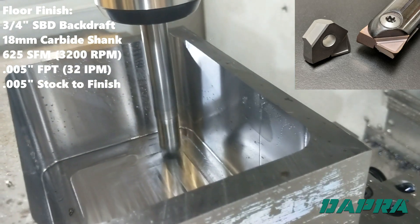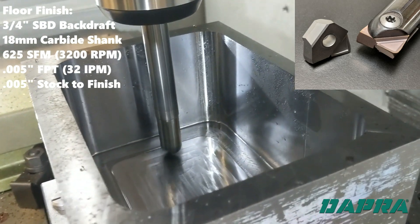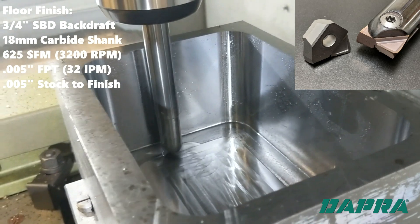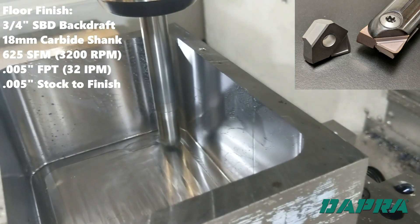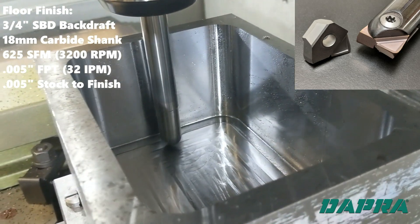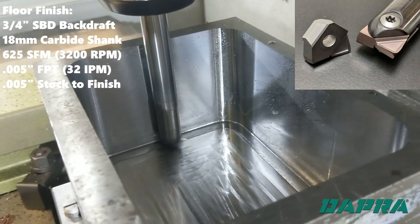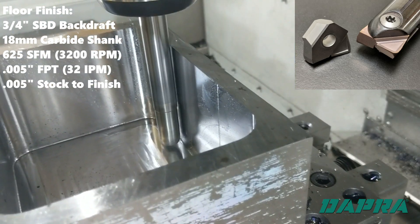By finishing the floor separately from the walls, we create the best possible surface finish on both surfaces. We'll cut about 60% width of cut to create tool pressure on both sides of the cutter centerline and maximize our surface finish. Chip evacuation is again important here, as re-cutting chips would negatively affect surface finish.